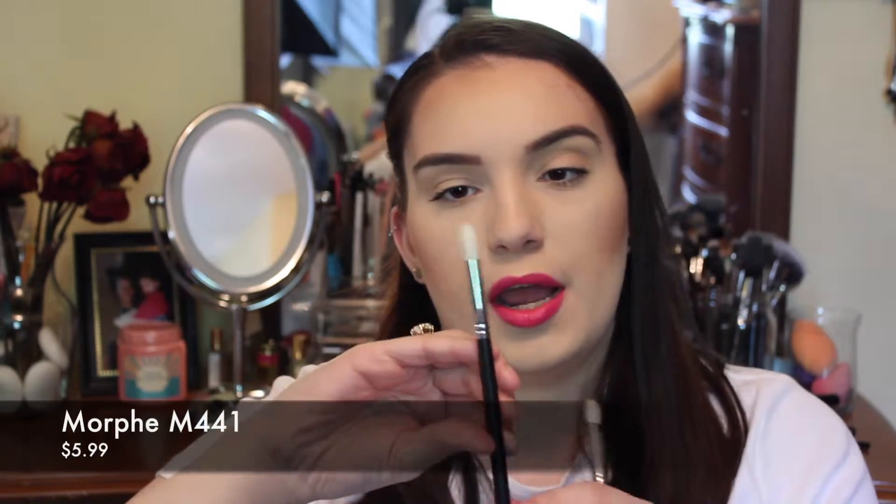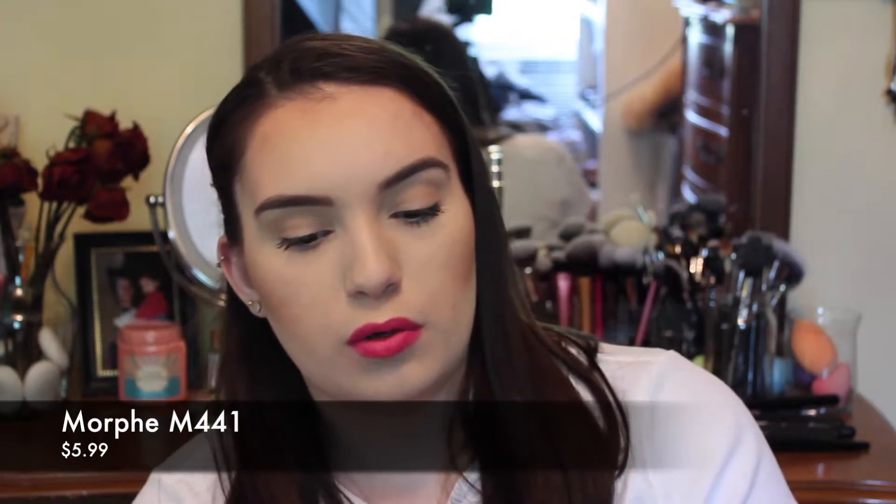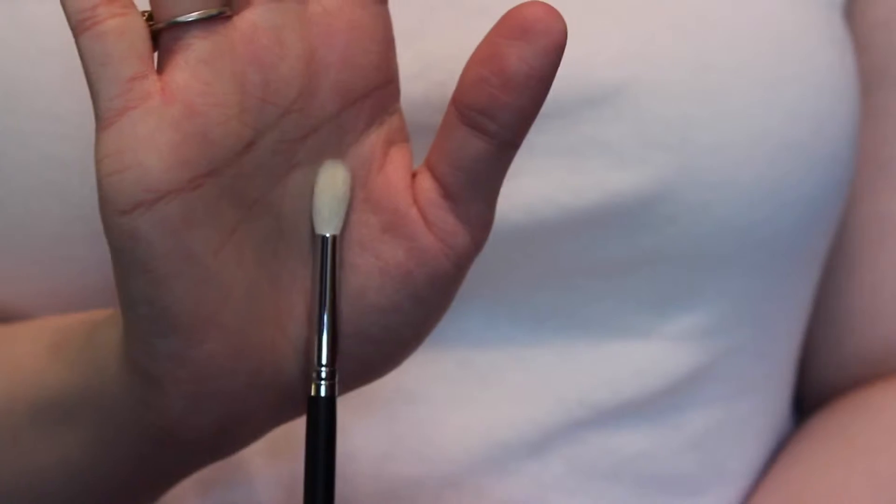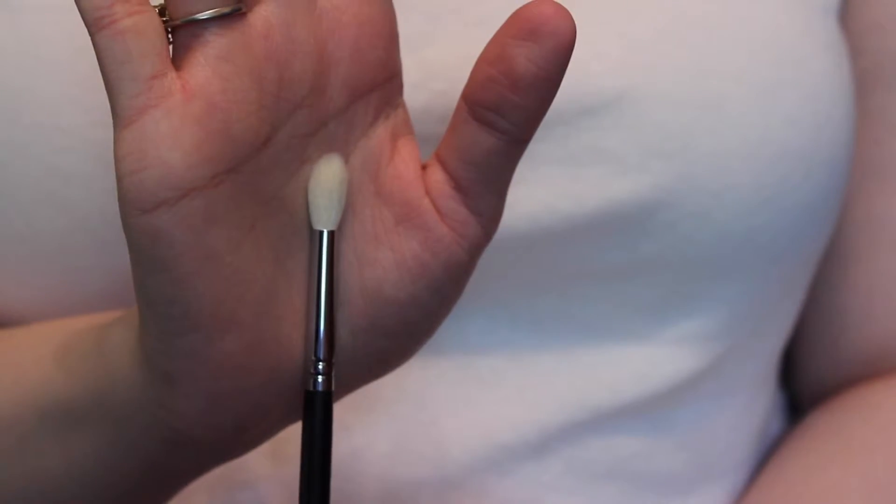And this one is the M441 brush, and I already own this one also — I actually own two of these already. The M441 brush is the best blending brush, especially if you want a very defined crease. Because it is so tapered and so long and pointed, it'll get right into that crease area. Oh my god, it's just beautiful. I love these brushes.